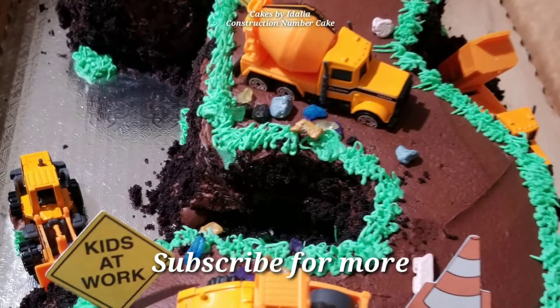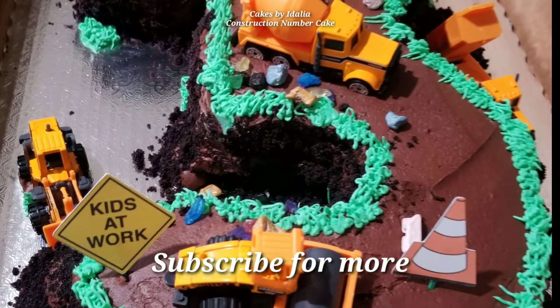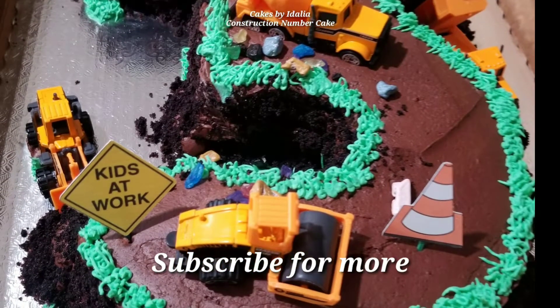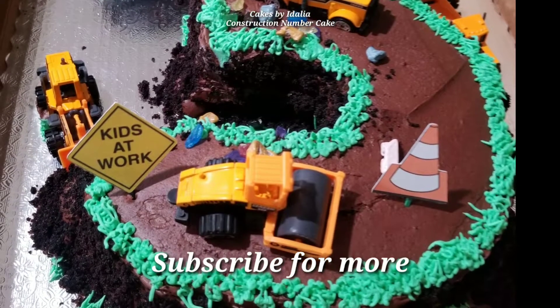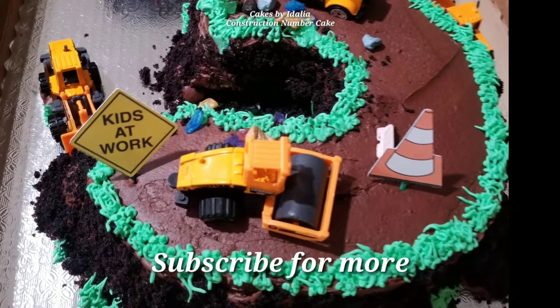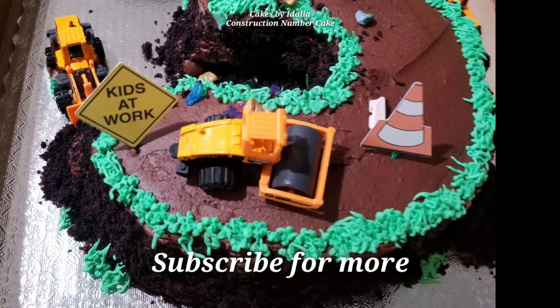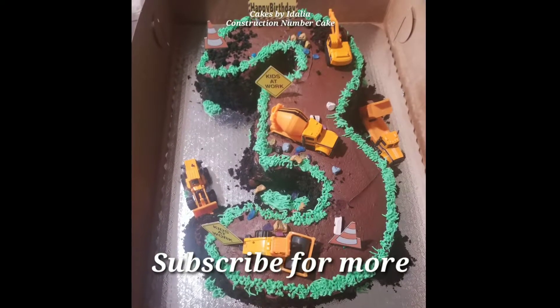My client was super happy with this cake and she said it was so delicious. So if you guys want to try this cake out, I really hope you do. Tag me on your pictures on Instagram — my Instagram is in the description box down below. If you want to see more of my cake decorating videos, then please subscribe. I'll see you guys in the next video. Bye everyone!